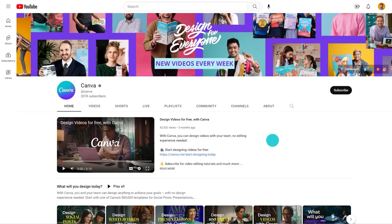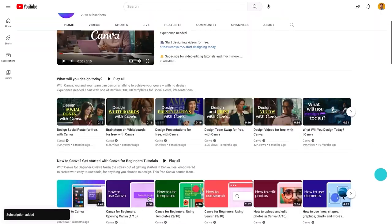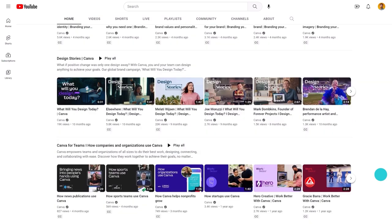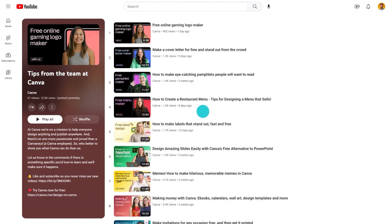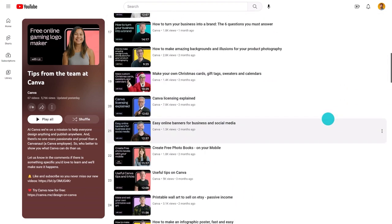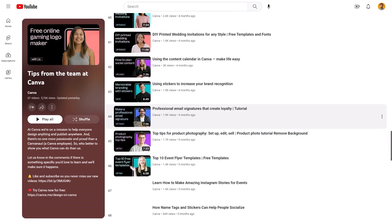Before I show you how easy it is, make sure you subscribe to our channel. Each and every week we are releasing new videos that will teach you all about the things that you can do in Canva — from creating greeting cards to designing websites. It's all here, and you'll be an expert in no time.